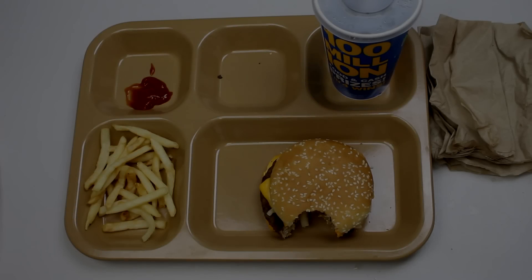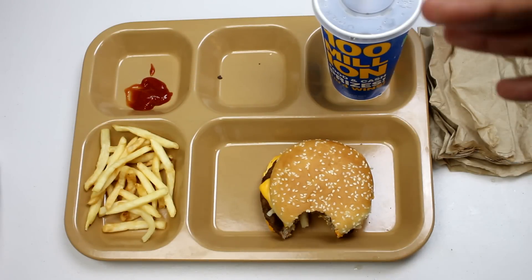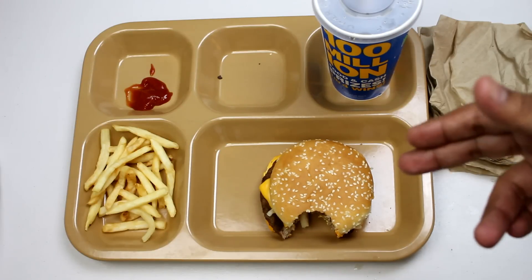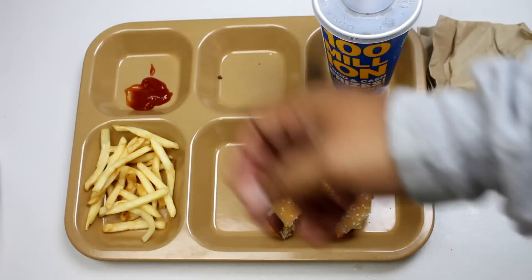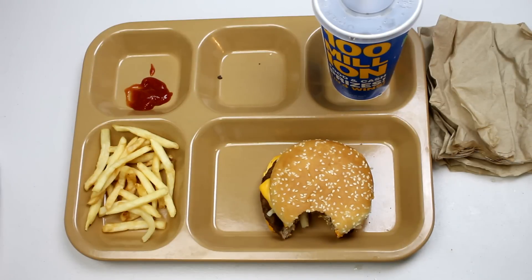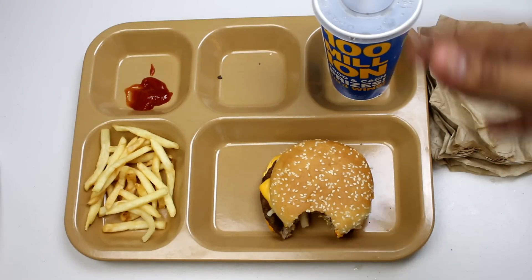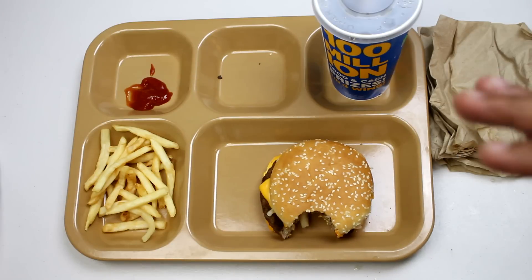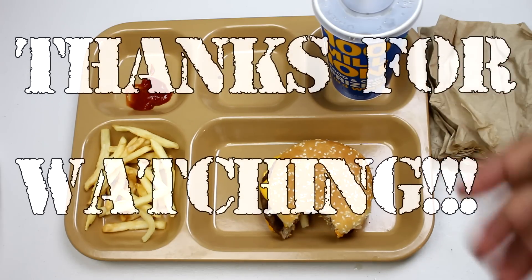There you have it — the RCW. Really nice ration, by far the most exciting and interesting one I've ever come across. The quarter pounder with cheese was amazing, french fries were really nice along with the ketchup, and the drink was very sweet — really enjoyed it. Overall great ration, gotta give it a thumbs up. Highly recommend it if you come across one. I wish it would have come with a flameless ration heater, that would have made things better, but it is what it is. Thanks for watching, see you soon.